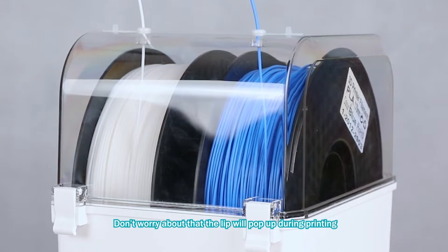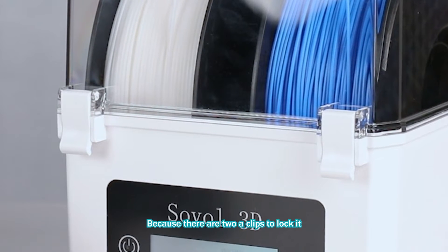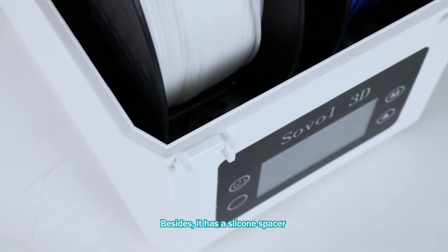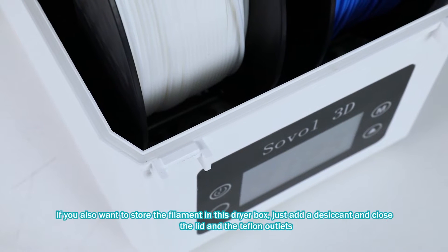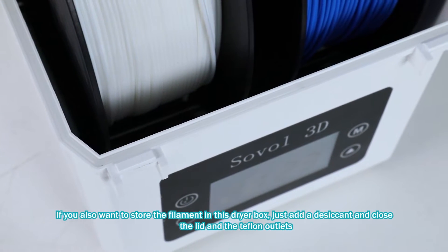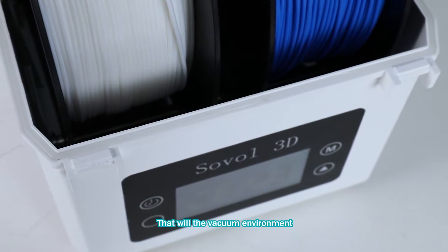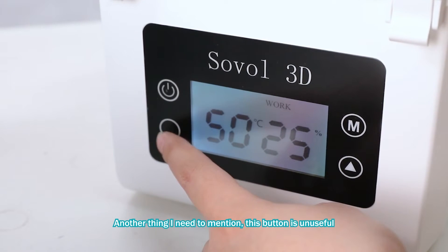Don't worry about the lid popping up during printing, because there are two clips to lock it. Besides, it has a silicone spacer. If you also want to store the filament in this dry box, just add a desiccant, close the lid and the filament outlets — that will create a vacuum environment.